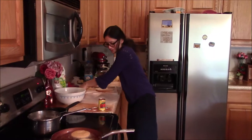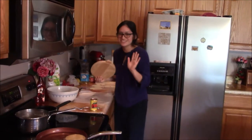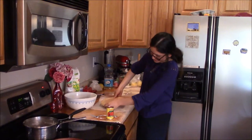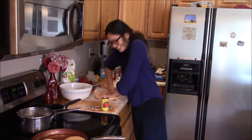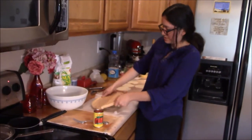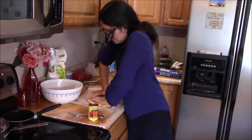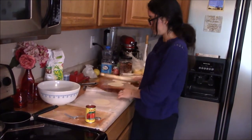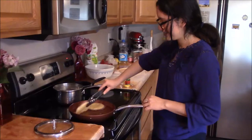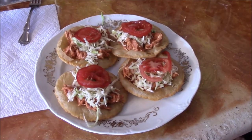Since we don't have a tortilla maker, this is what we're using, but it's still going to work wonders. We're just going to apply all the force that we have, and it's going to look like that. We need to try to get it as flat as possible. This is the finished product — looks delicious.